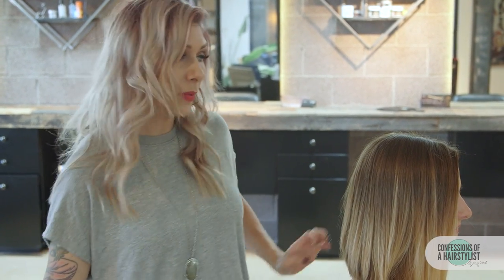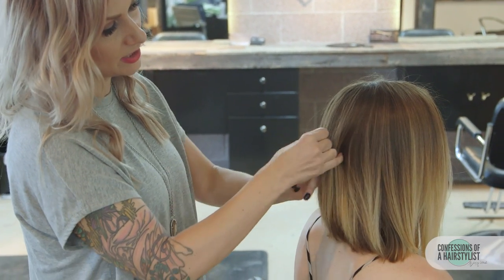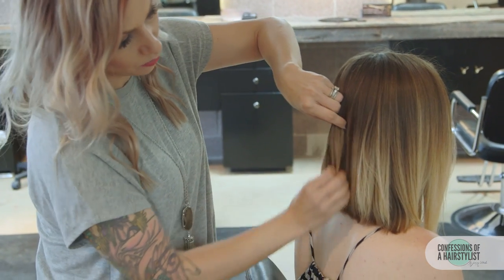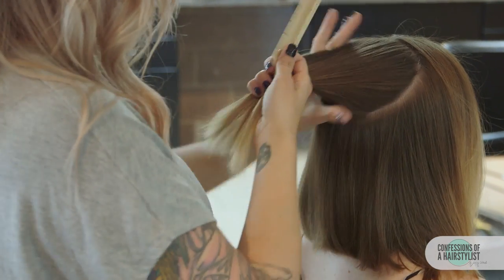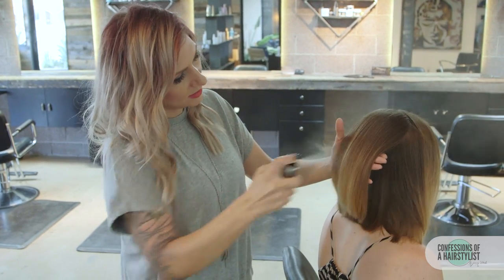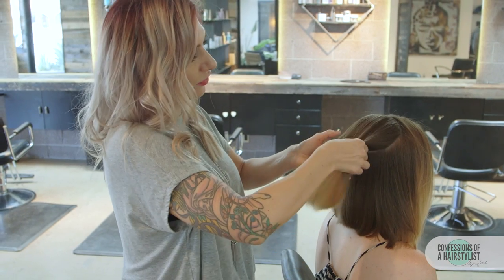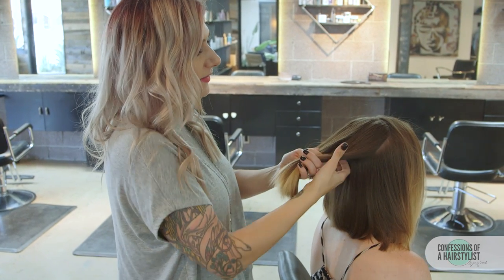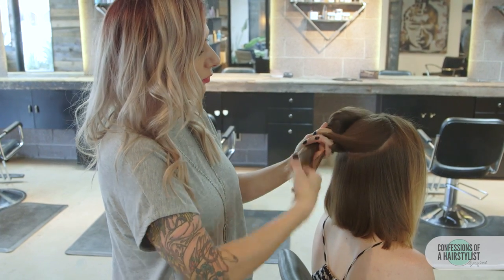Getting started with this hairstyle, we want to create a nice base. I'm going to start with the back area and create a nice little circle section, then do a nice little braid inside of that. I'm going to add a little bit of dry shampoo by Label M just to add a little more coarseness. Now we're just going to do a simple three strand braid, dividing the hair into three sections and crossing it over to create a nice simple braid.